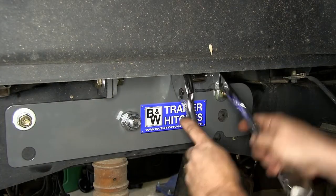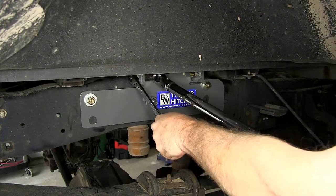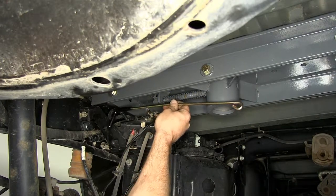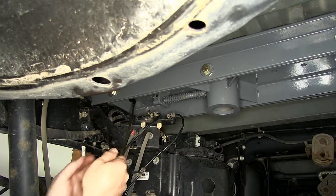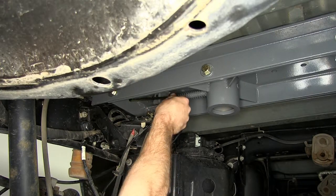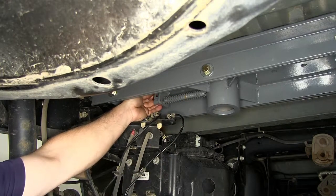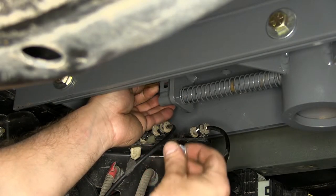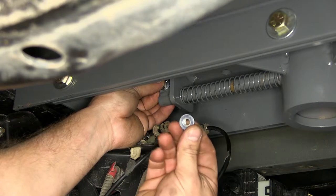We'll need to repeat the same process on both the driver and the passenger side. Next we're going to need to install the latch pin release handle. We'll go ahead and take the end with the rubber piece on it and feed it through this hole right here, go up and over the top of the frame, coming out into the driver's side wheel well. We'll then take the handle and go in front of the latch pin. To secure it, we'll be using a 5/16-inch carriage bolt and a 5/16-inch locking flange nut.